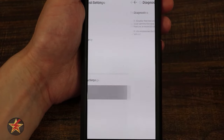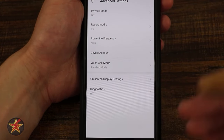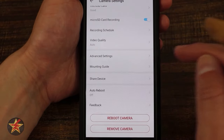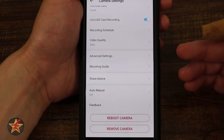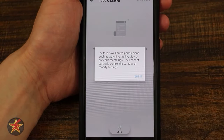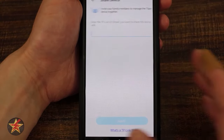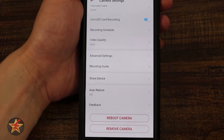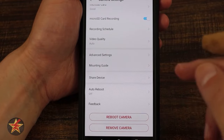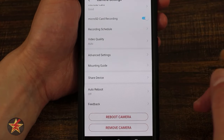Diagnostic: useful if you want Tapo to help diagnose an issue — if turned off, no data is gathered, meaning nothing can be sent to support. That covers advanced settings. Also available: mounting guide walkthrough, shared device (share with a specific person who needs their own Tapo account), auto reboot on or off, feedback directly to Tapo, manual camera reboot, and remove camera option.